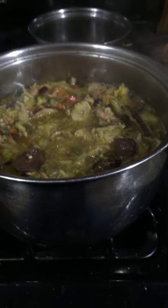So what I'm doing here is, I'm taking — yesterday I dehydrated some beets, I dehydrated some hot peppers, jalapenos, serranos. Got my Hunts tomato sauce, and whatever those things are — water chestnuts — and some kidney beans.